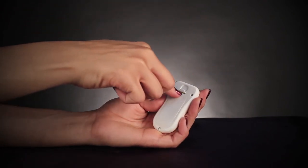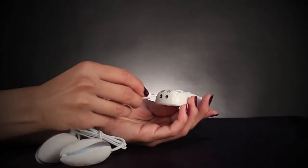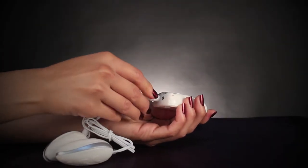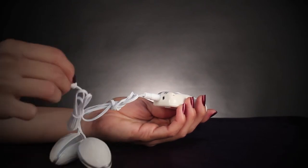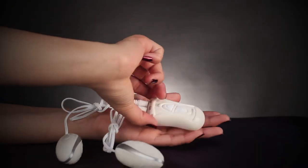Once inside, replace the door and make sure both plugs are securely in place. Both bullets need to be plugged in in order for them to vibrate. The controller is easy to grip and has two simple buttons that are easy to operate.